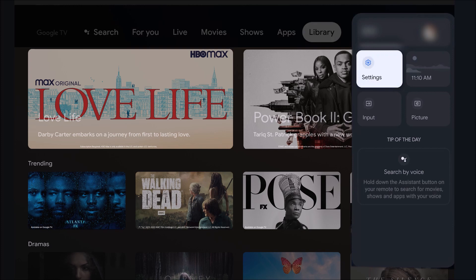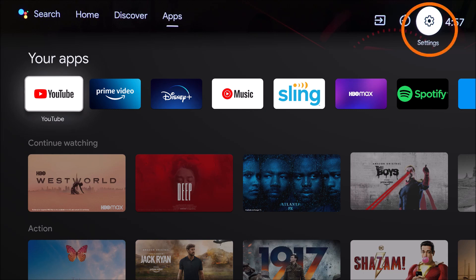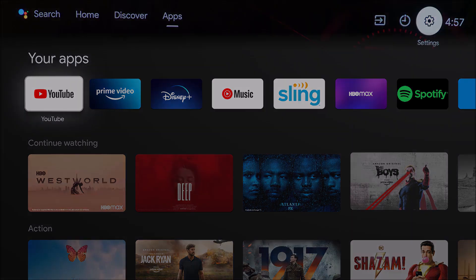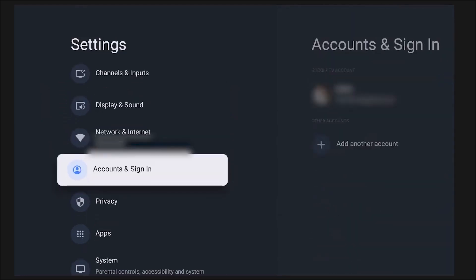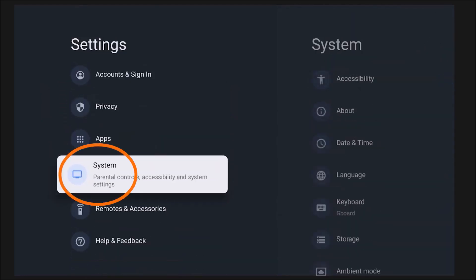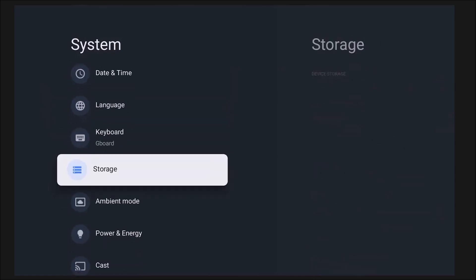The settings tab is usually towards the top right-hand corner. For those of you who don't see the word 'settings,' some TVs will have a gear icon instead — click on that, that's the settings icon. Then scroll down to where it says 'System' on the new 2021 models. On my TV it says 'Device Preferences' rather than 'System,' and then you're going to look for 'Storage,' which should be the same on any model.